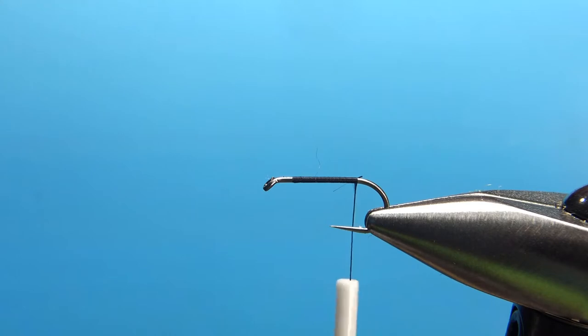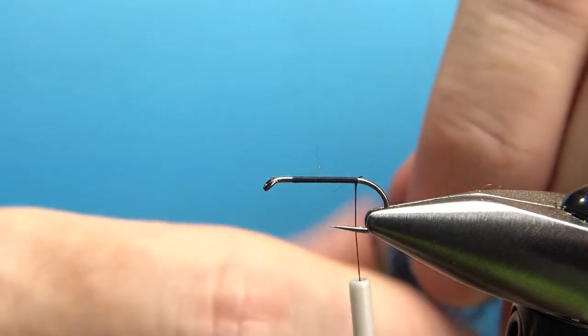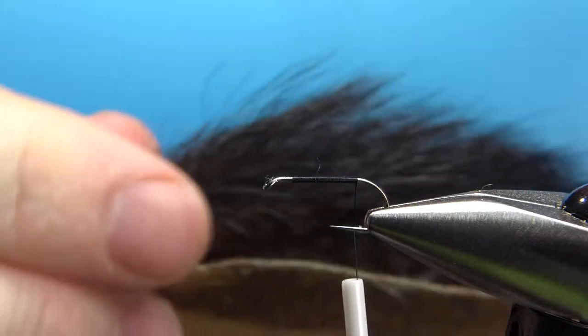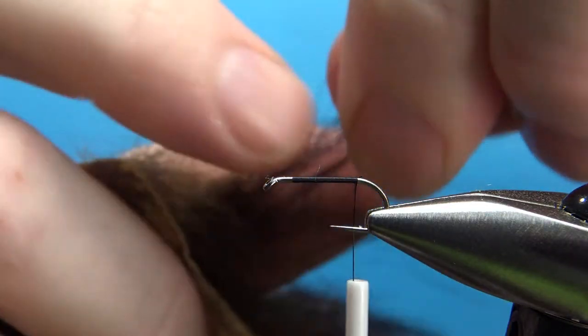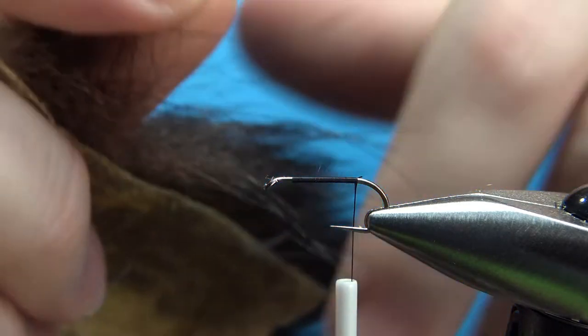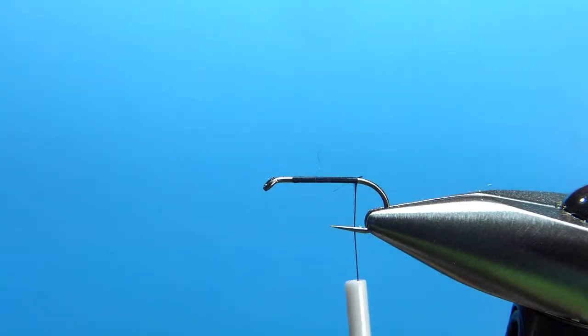Now, our options for the tail. The only recipe of this one I see calls for black bear hair. So this is a patch of black bear hair. If you don't have this, your next best bet would be moose body hair, which is black and pretty stiff also. And if you don't have moose body hair, just use some deer hair — just use black if you've got it.